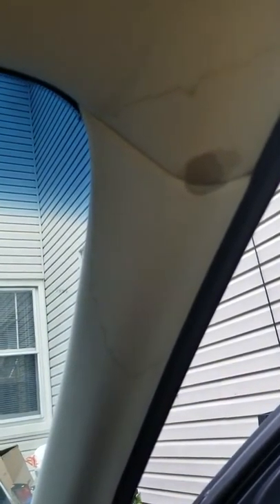Here's another video of a GX35. Another issue with this car is the sunroof drain plug — they get clogged, and this is the result. Look at this.